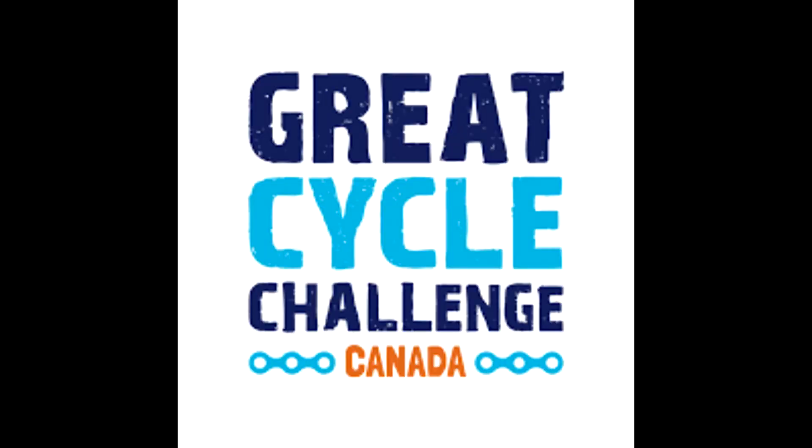Hey friends, my name is Jake. Welcome to Canadian Cutting Edge. And before we get to talking about the knife, I want to give you an update on the Great Cycle Challenge.